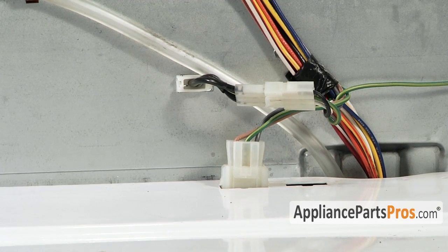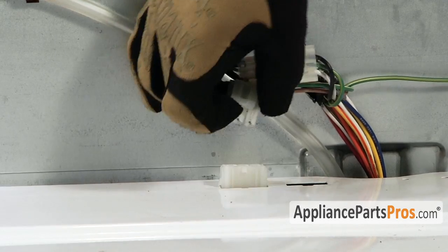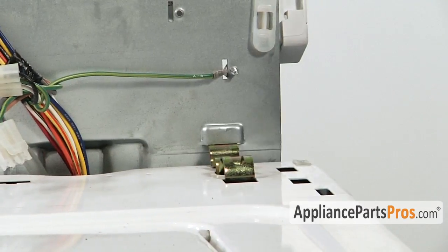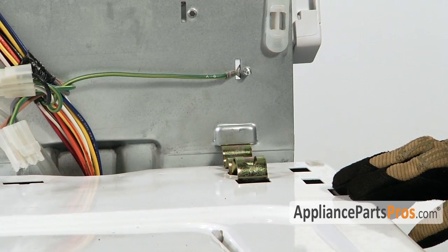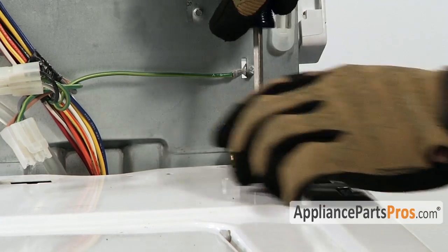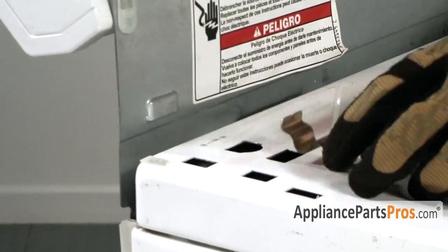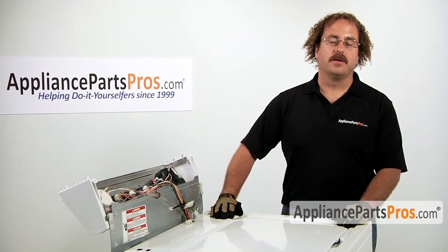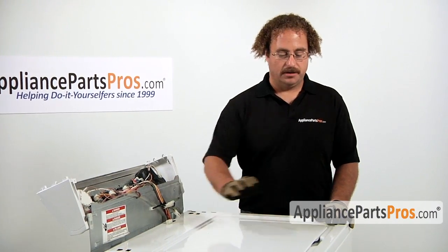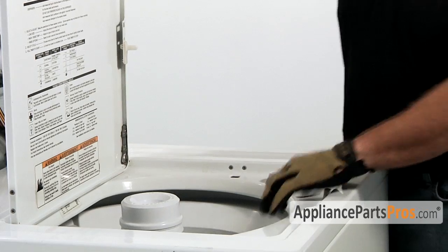With the console out of the way, we have to go ahead and disconnect the lid switch and remove the two retaining spring clips that hold the body to the frame. With a flat head screwdriver, just pry them out. Next, we have to go ahead and remove the body from the frame of the washer.